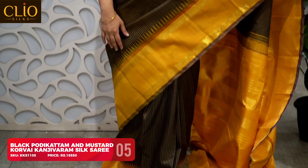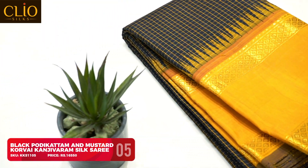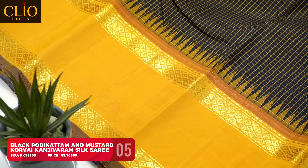This is a very attractive vintage black checks with mustard Korvai woven border. The body has a small podi kattam — a vintage checks in black — with a contrast woven mustard yellow Korvai border. Either side of the border has a small strip of kolam zari woven petu. The pallu has a beautiful mustard yellow temple zari pallu. For this saree I went with a plain black with jute stripes blouse, as black and yellow combinations allow you to try many new blouse designs or keep it simple to elevate the saree's look.